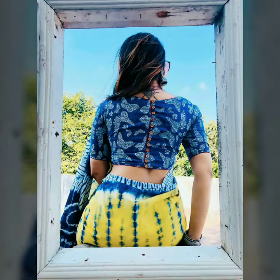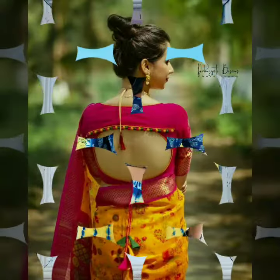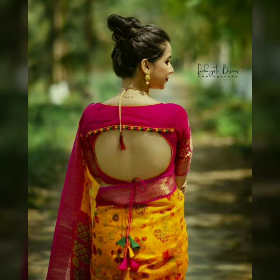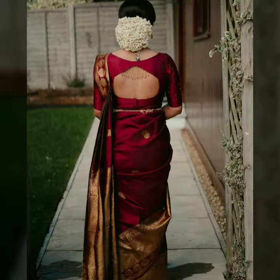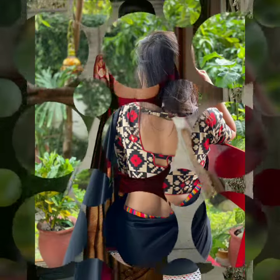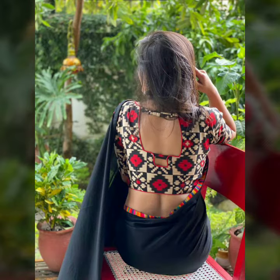You will definitely try it. In this video, you will get a lot of patterns — with back design, three designs, neck designs — if you can take inspirational blouses. There are very amazing designs which you can see from your body.